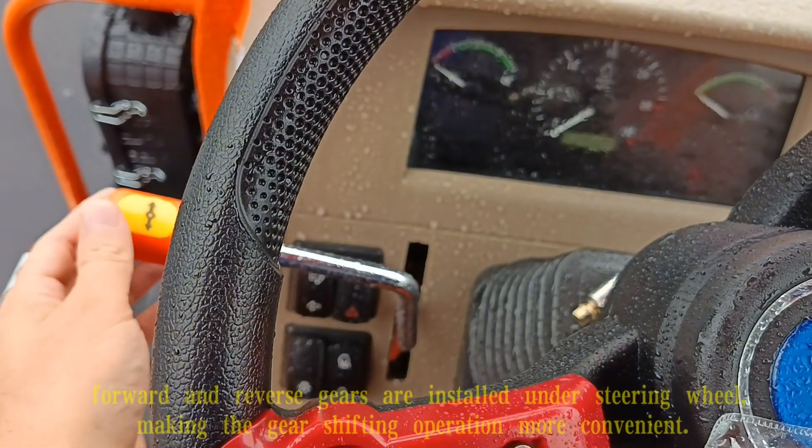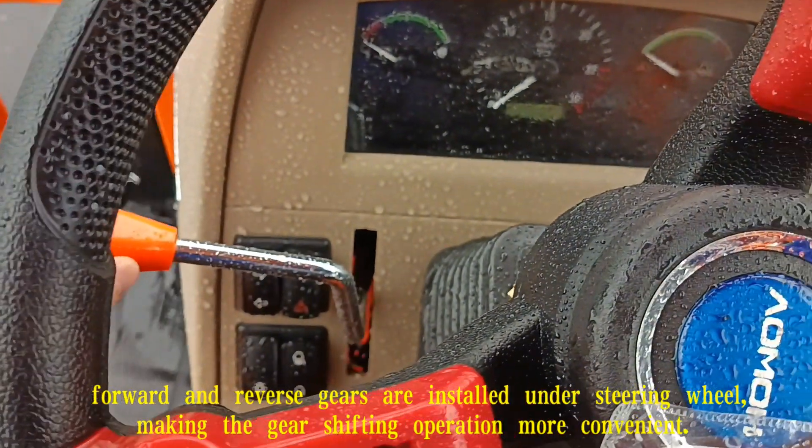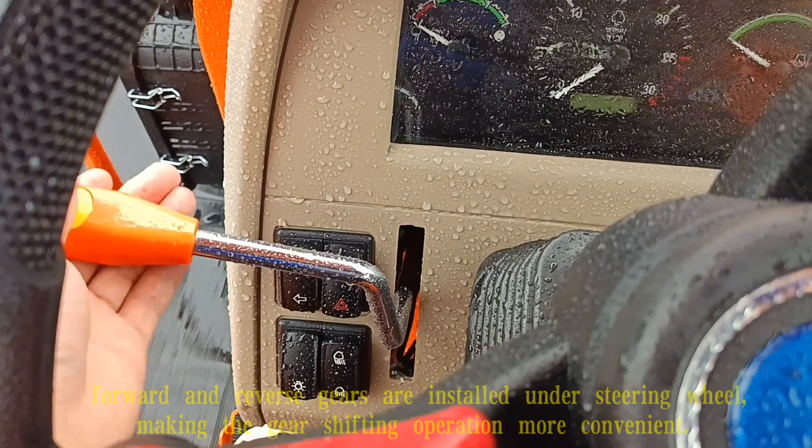First, the forward and reverse gears are installed under the steering wheel, making the gear-shifting operation more convenient.